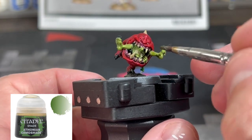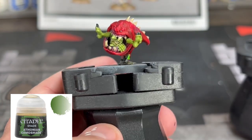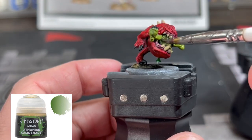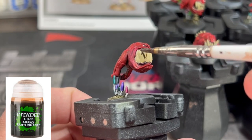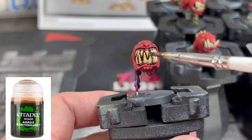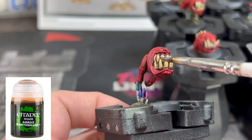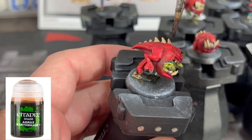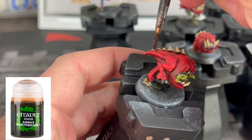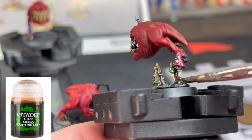Next, we're going to use some washes — only two. The first one is Athonian Camoshade on our goblin. The next is Agrax Earthshade on the teeth area. Try to avoid getting it on the pink gum area, but if you do, we can always go back over that. We're also going to use the Agrax Earthshade on the caps of the mushrooms and on the stems as well.